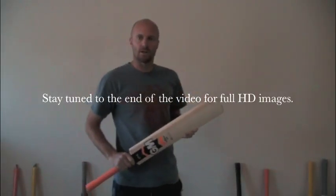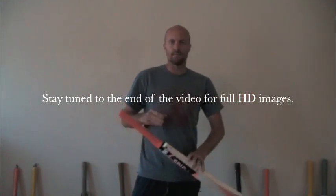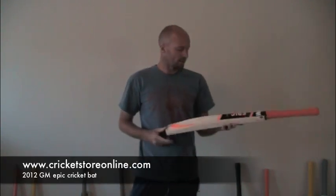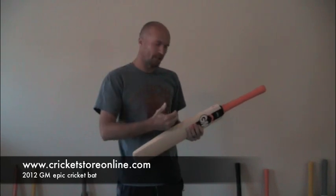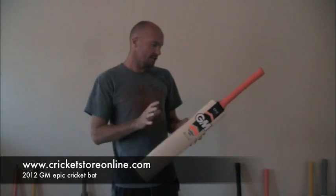Jason here again from cricketstoreonline.com, and I'm very excited in this video review to be bringing you the new 2012 Gun & Wear Epic Cricket Bat. This is one of the new bats that Gun & Wear have brought out, the other one being the Halo. Feel free to have a look at the other video to see what you think about the Halo. This is the Epic — the orange branded bat.